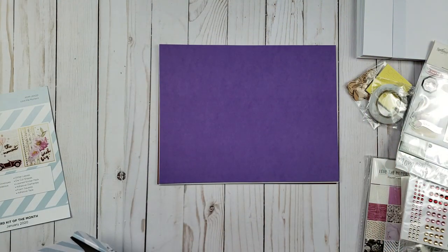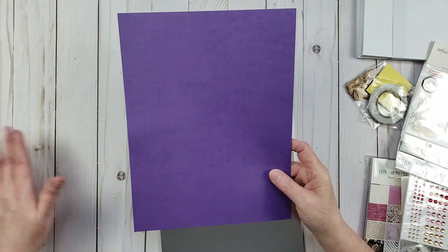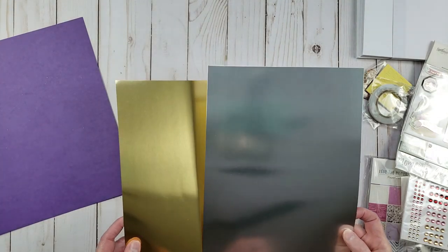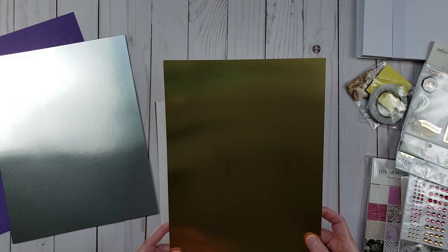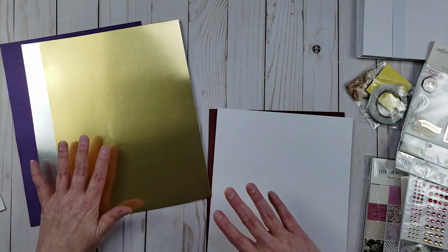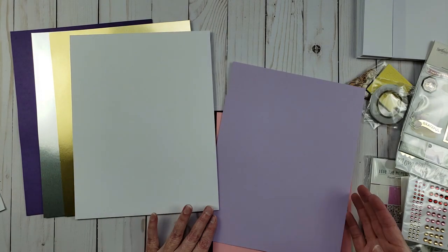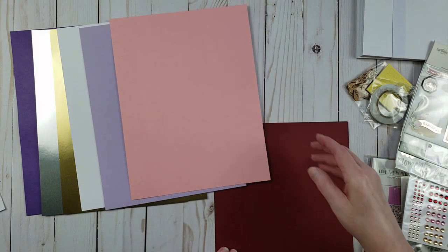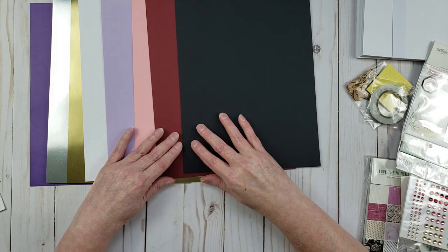The first thing here is the papers. We have a purple cardstock — it looks more blue on my monitor but it is purple. There's a silver mirror card, and they gave us two mirror cards — a silver mirror card and a gold one, which is really awesome. I love getting the mirror card; there are so many things you can do with it to make your die cuts look really special. There's also a white cardstock, a lavender lighter purple, a pink, a dark red or maroon color, and then a black. So you get all of those pieces of cardstock.